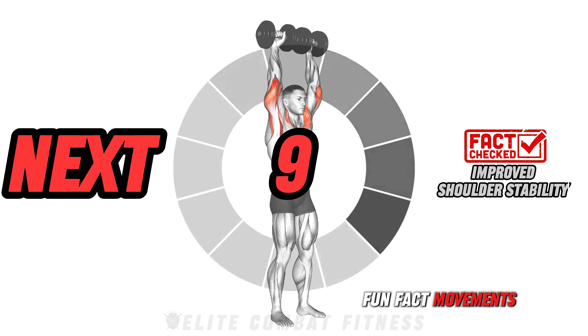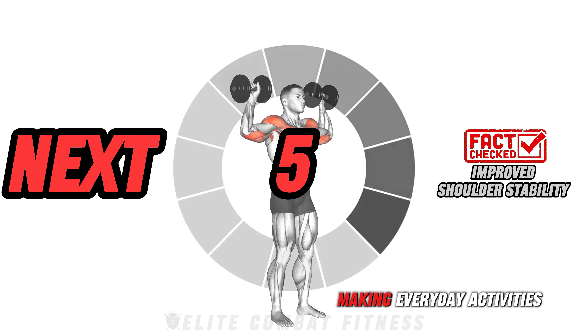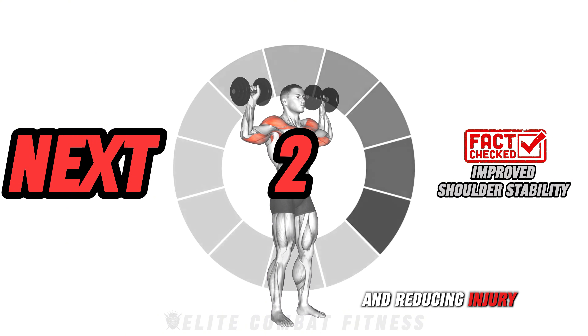Fun fact: movements that target shoulders and upper back help stabilize joints, making everyday activities easier and reducing injury risk.